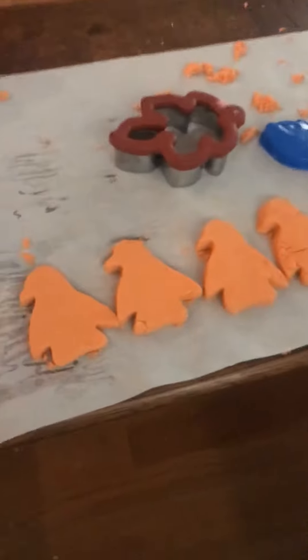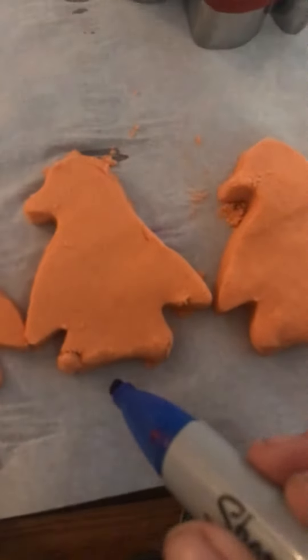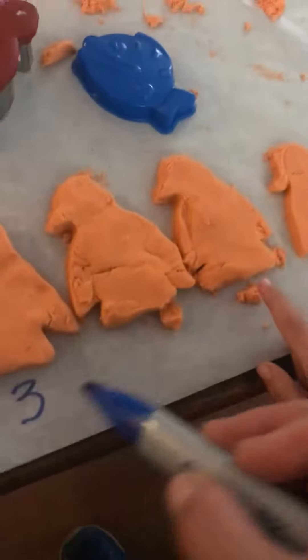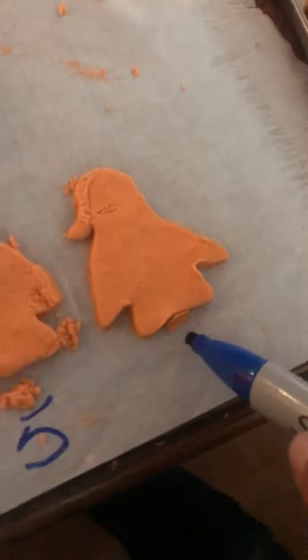How many penguins do we have? One. Go slow, okay? One. Two. Three. Four. Five. What's this one? Five.